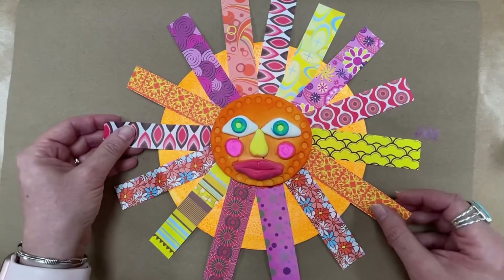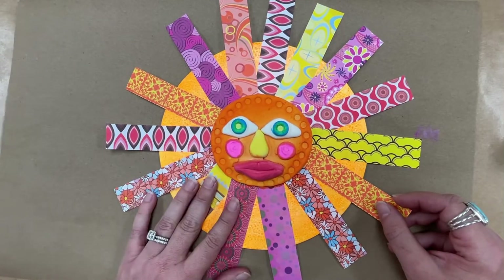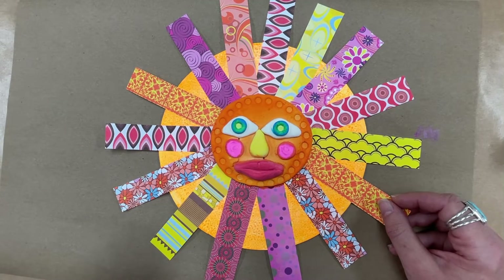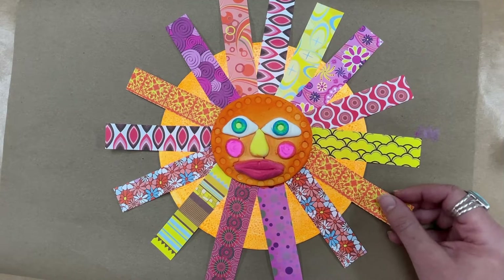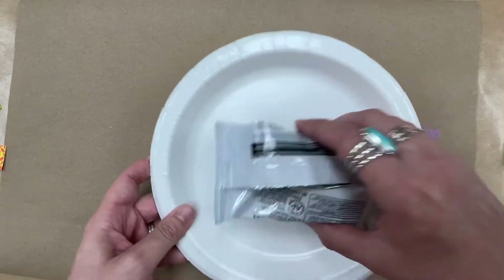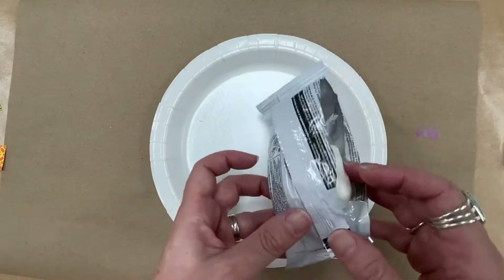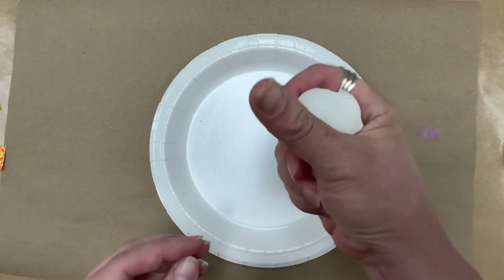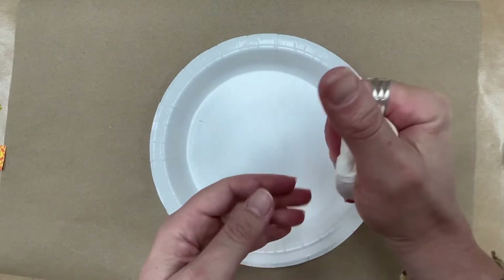Looking back at ours, we're going to start — it's going to be several steps, and it's very important that you do it in these steps. We're going to start with our model magic. If you make your model magic face first, it will have some time to dry out before we paint it. The first thing I want teachers to do is give every child a paper plate — this is where your model magic sun will sit and dry. Then you're going to get a pack of model magic, open it up. It's white model magic, and you can knead it in your hands to get it softened up.